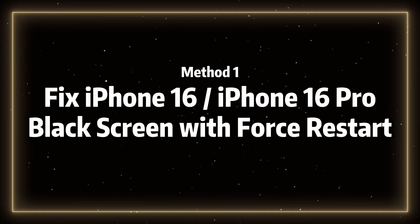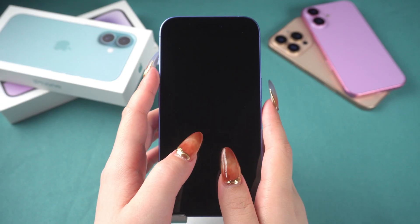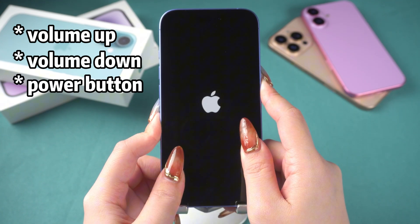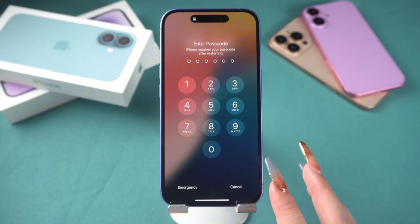Method 1: Fix iPhone 16 black screen with force restart. Press the volume up button, then the volume down button, and hold the power button until you see the Apple logo, then release it. Your iPhone 16 might return to normal.